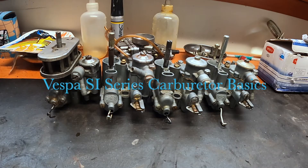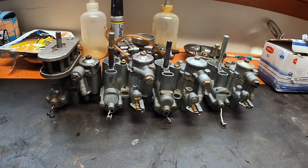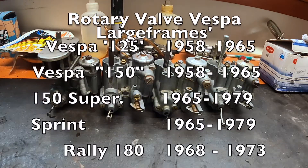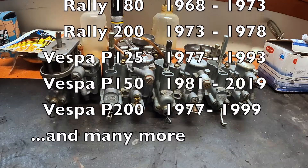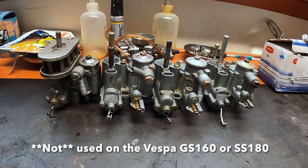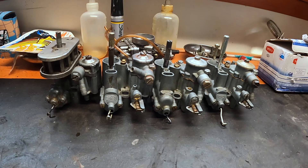Today I thought I'd talk a little bit about Vespa carburetors, particularly Vespa SI series carburetors. These are used on all Vespa large frames — so-called large frames — from about 1958 up through the last of the P series, which I believe is 2019. So quite a range of time, and they've come in many different varieties and different sizes over that time frame.